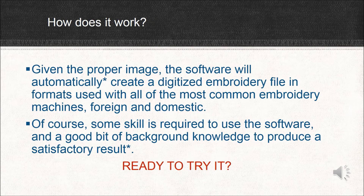So how does it work? Well, if you begin with the proper image, AutoPunch will automatically create a digitized embroidery file. And the finished file can be a format that almost any common embroidery machine, foreign or domestic, can read. Of course, there is a caveat — there always is, right? Some skill is required to use the software, and a good bit of background knowledge to produce a satisfactory result. And this is where some of you have been running into some issues. But anyway, are you ready to give it a try?